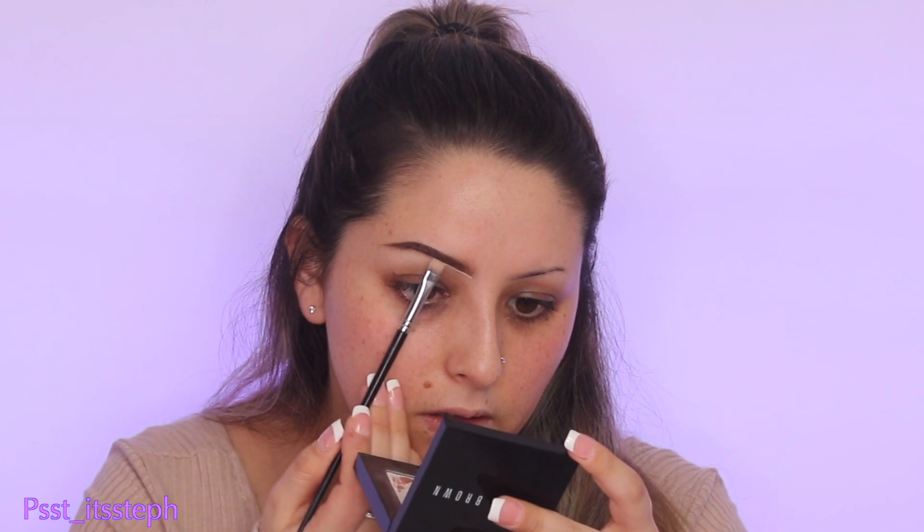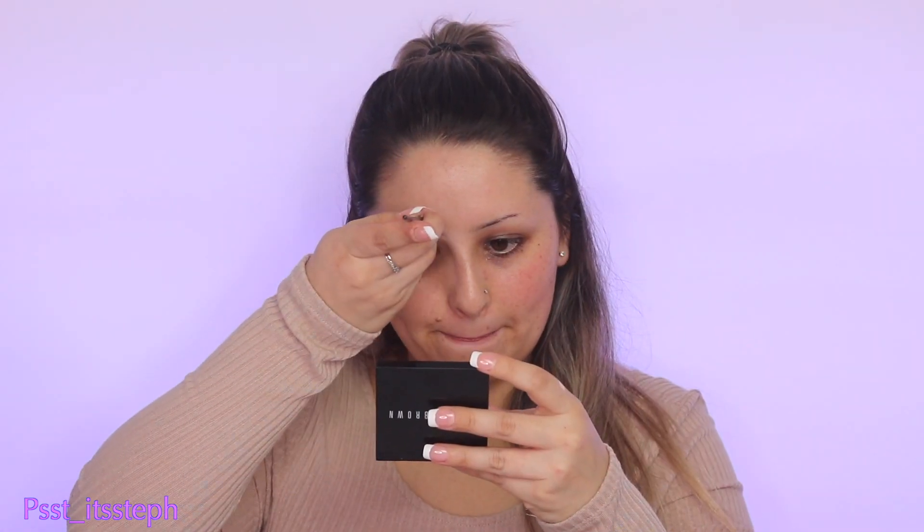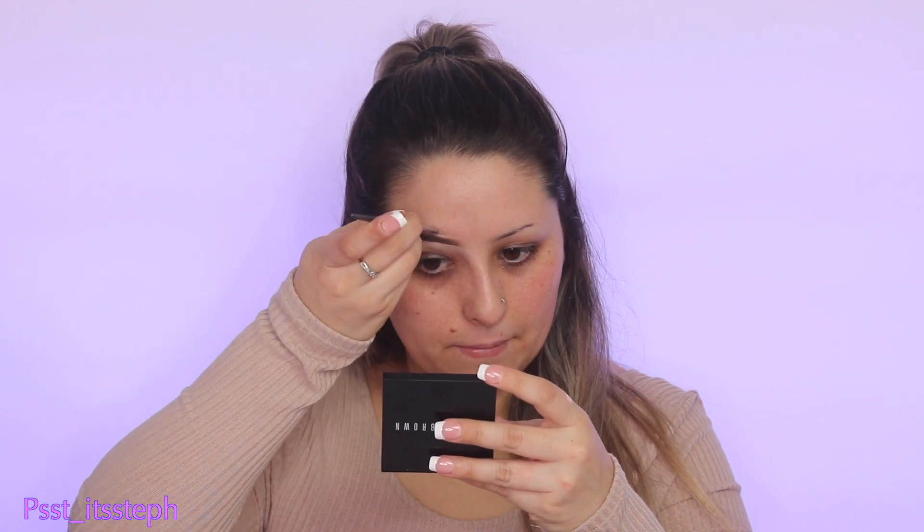To conceal, I'm going to be using my Tarte Shape Tape concealer in shade fair, and I'm going to cut the top without any extra product — just with whatever is left on the brush. To prime my eyelids I'm using that same concealer, applying just a little bit since it's very full coverage. I just want enough to cover the darkness on my eyelids, and I'll pat it down with a beauty sponge from Queen Bee Cosmetics — probably the softest one I've ever had.